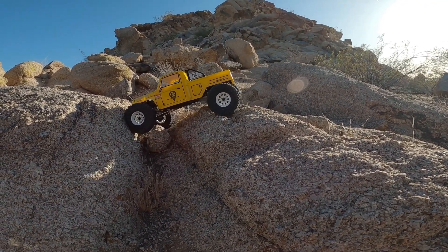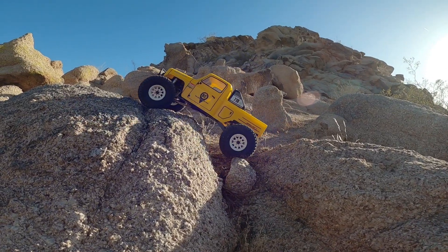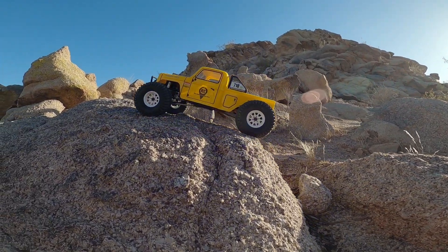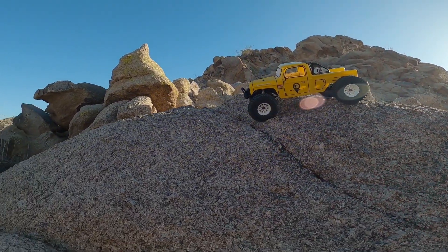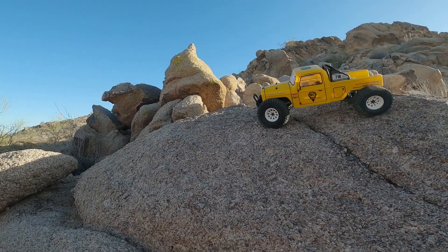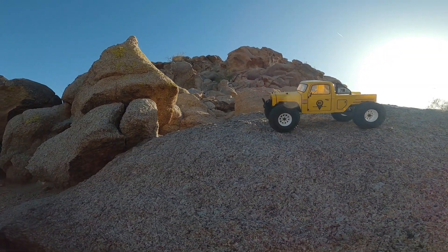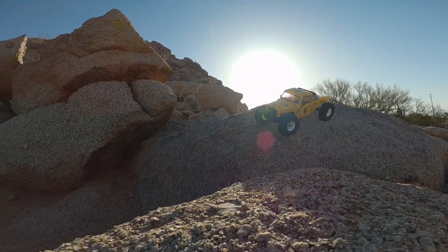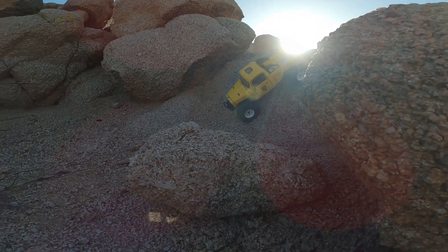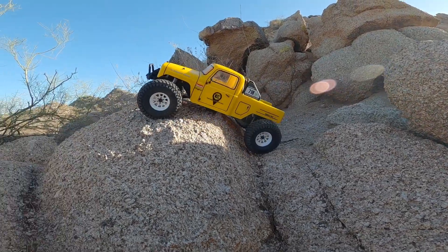I think you can get comparable performance with the right tuning, combination of correct gearing, the right motor matched to the right ESC matched with the right transmitter — and potentially for a total cost less than this Quick Run Fusion. But this is so easy. It's just plug and play. It took about 20 minutes to install, and even somebody brand new to this hobby with a minimal toolkit could do it.